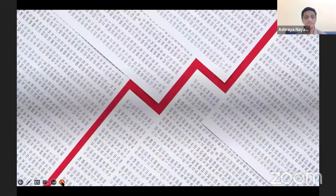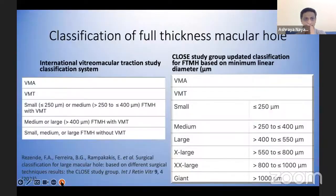I have no financial disclosures. As Ritima is already discussing in depth about the classification system where the newer system has added vitreo-macular adhesion and vitreo-macular traction to the full thickness macular hole. The earlier IBTS gave the classification of small, medium and large, but large macular holes are more than 400 microns. The newer close study group further classified into large, extra large, and giant macular holes.